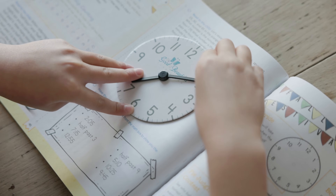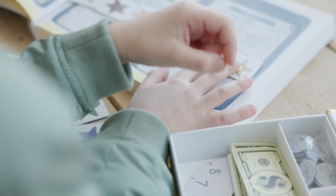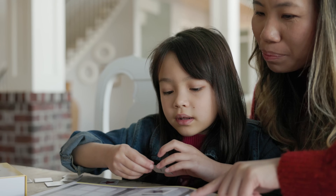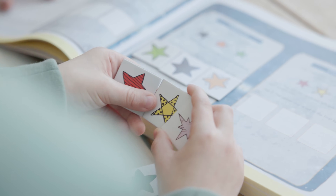It contains a clock with movable arms, coin replicas, paper currency replicas, a plastic 10-sided dice, two wooden fraction dice, aircraft manipulatives, and square manipulatives with stars on one side and numbers on the other.